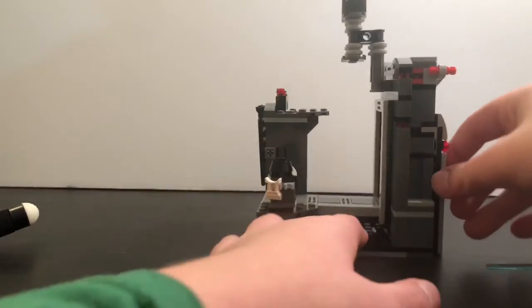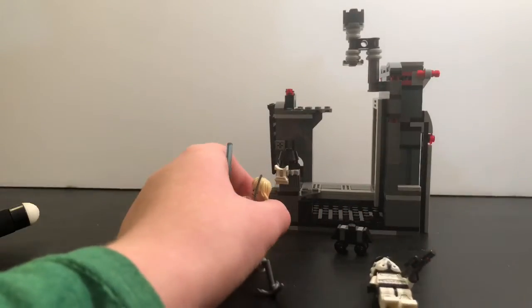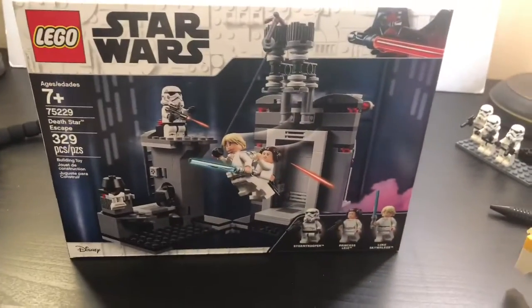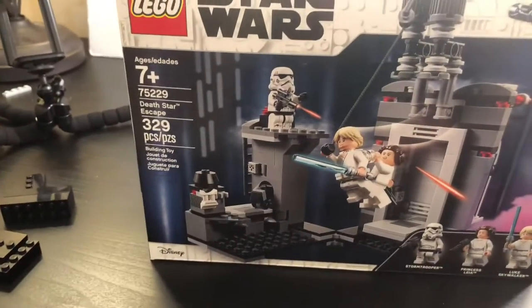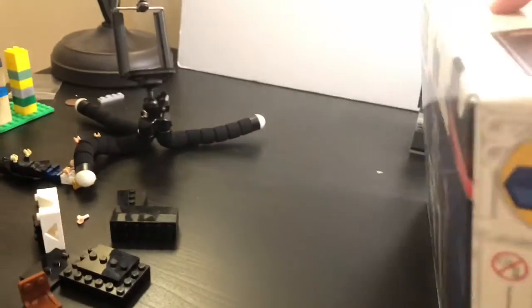That's basically it for this set. It was $30 and I got it for about $23, so it's a pretty good deal for 329 pieces. The box is a little bulkier than a normal Star Wars box. On the front you have the stormtrooper, Princess Leia, and the mouse droid — showing them swinging and shooting stuff. It says Death Star Escape, 329 pieces, and the price is actually pretty good.